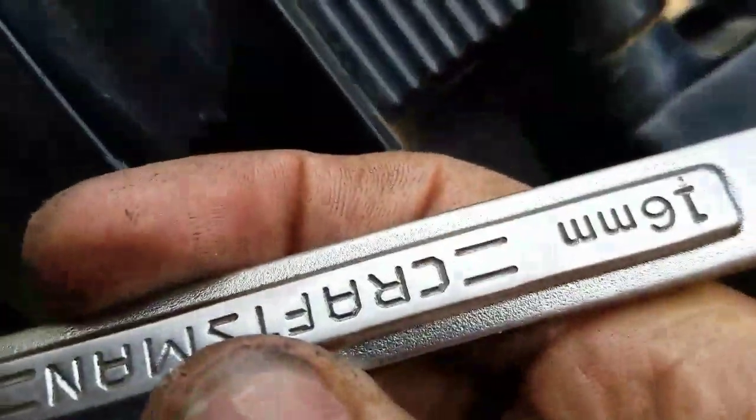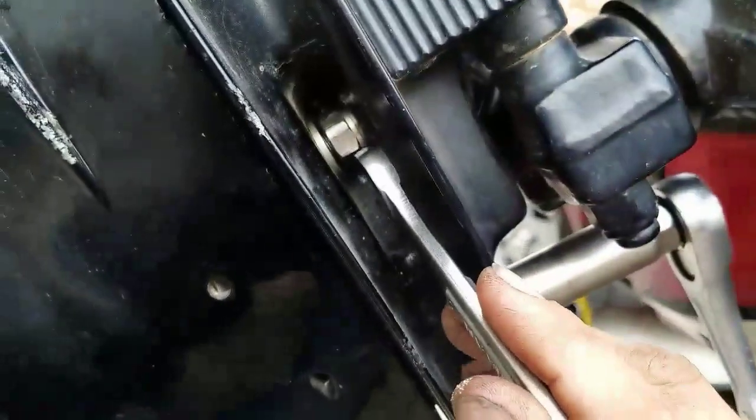Now we're going to start tightening up the sides so everything starts sealing up. You're going to need a 16-millimeter wrench, because the sockets don't fit in here.